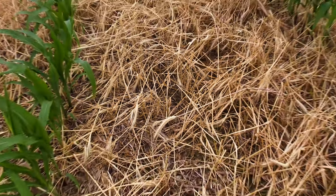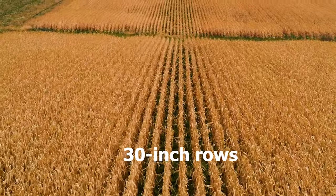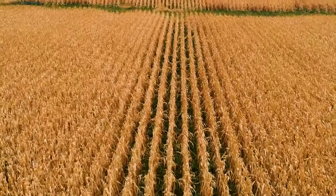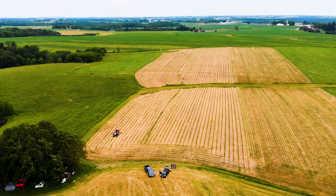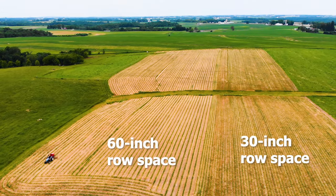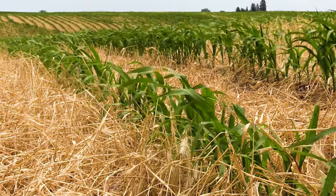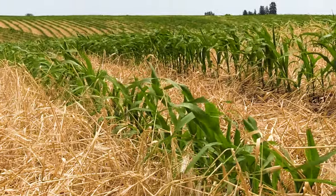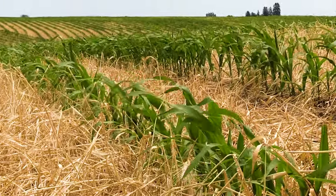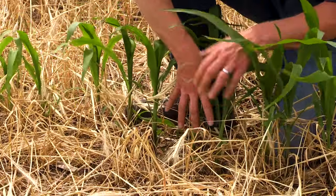Luke had really good luck last year interseeding on 30-inch corn rows, so he wanted to try a small amount of acres where he planted 60-inch rows. You're still planting about the same population per acre, but you don't have as many rows, so the corn plants are much closer stacked together. Instead of four to five inches apart, they're down to that three-inch mark — essentially double the population.